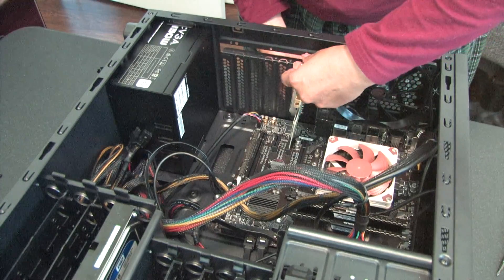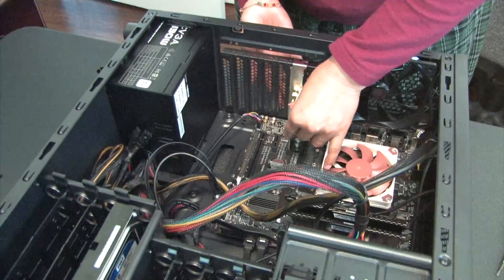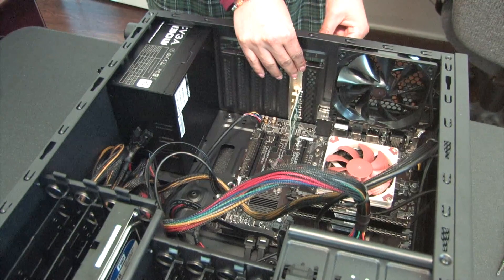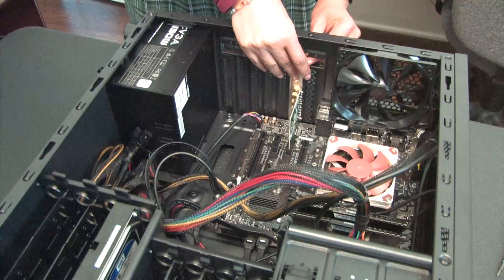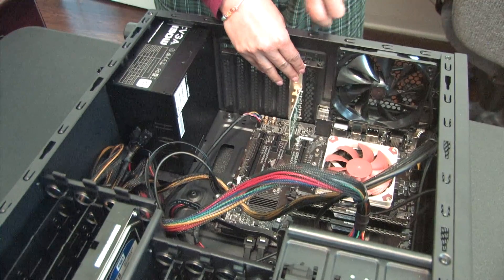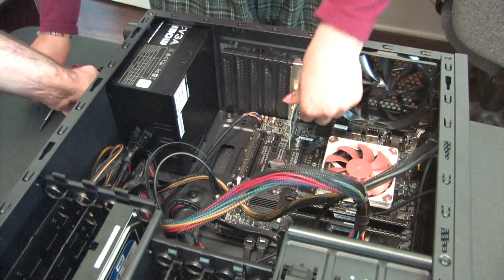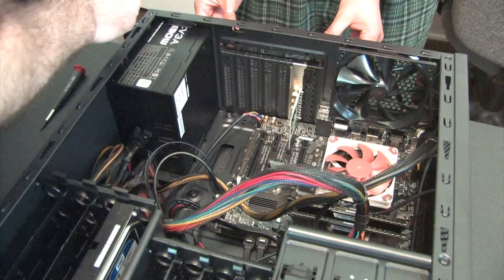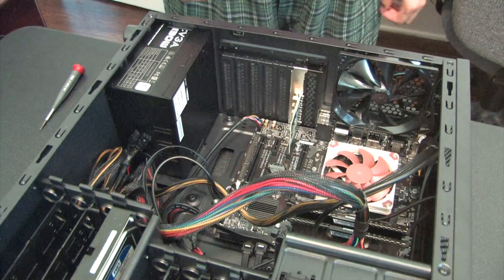We're pretty much done here - another successful build. We haven't turned it on yet but we'll get it going. This case has been significantly better than the other cases we've dealt with, so many props to Thermalake. Go ahead and put that panel on.